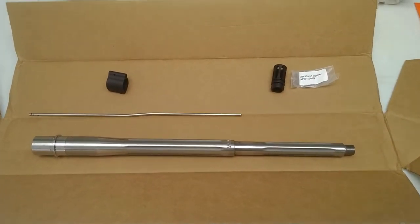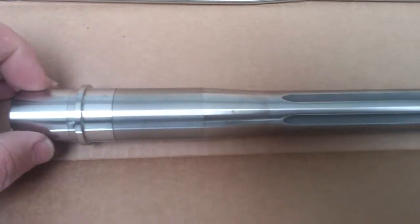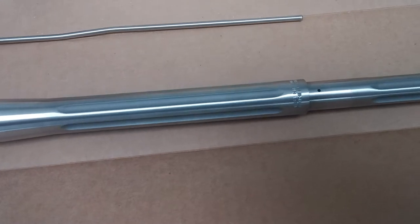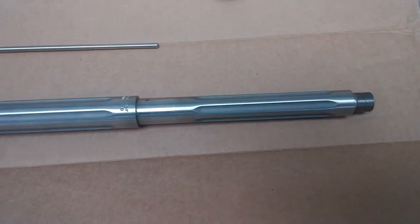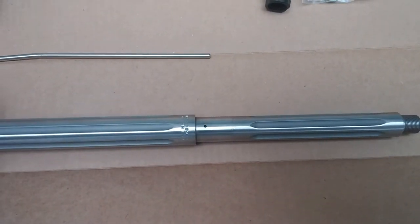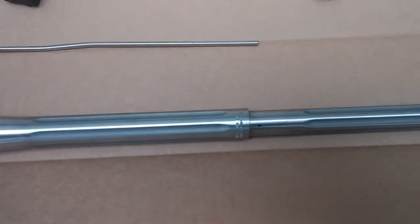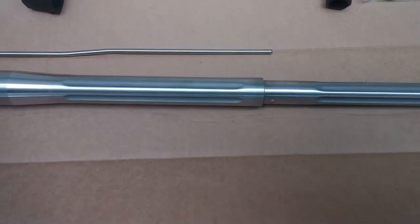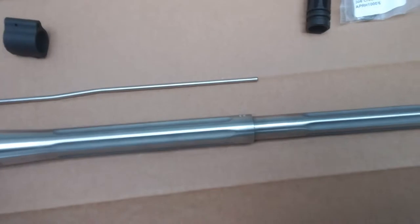That is a thing of beauty right there — just a beautiful barrel. It's 18 inches and uses a proprietary diameter for the gas block; I want to say it was 825 thousandths. It's fluted before and after the gas block, and dimpled for the gas block, which is always a nice touch.